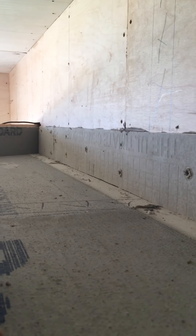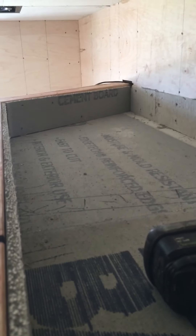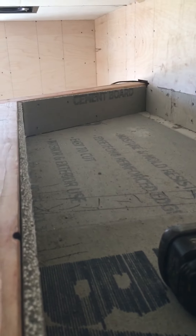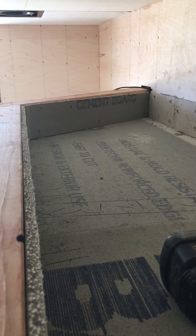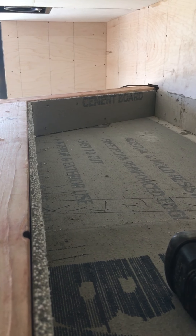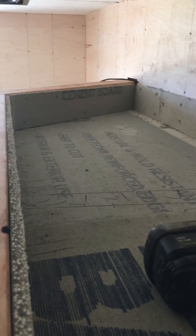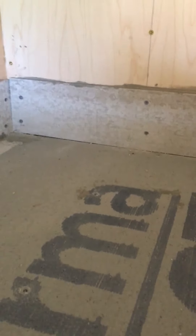Hey guys, quick one on the planter prep in case anyone's doing a planter in a raised planter above a finished space and they don't want to have stains on their ceilings and water running down. We're doing this planter basically like a little swimming pool up here when you think about it, because it's going to be filled up with water and moist wet soil, so we're treating this similar to our shower area.